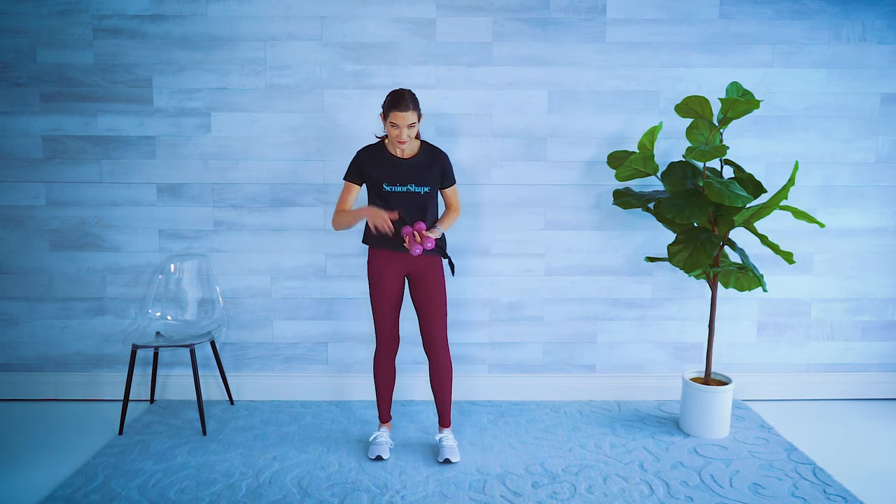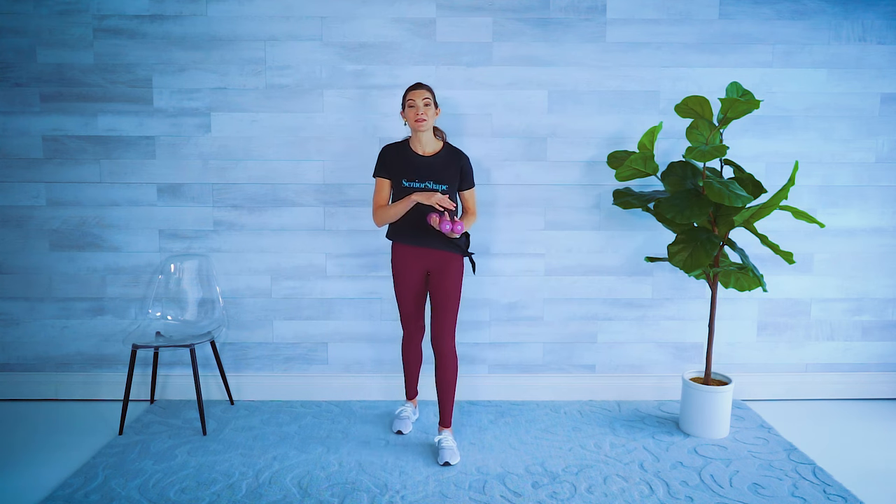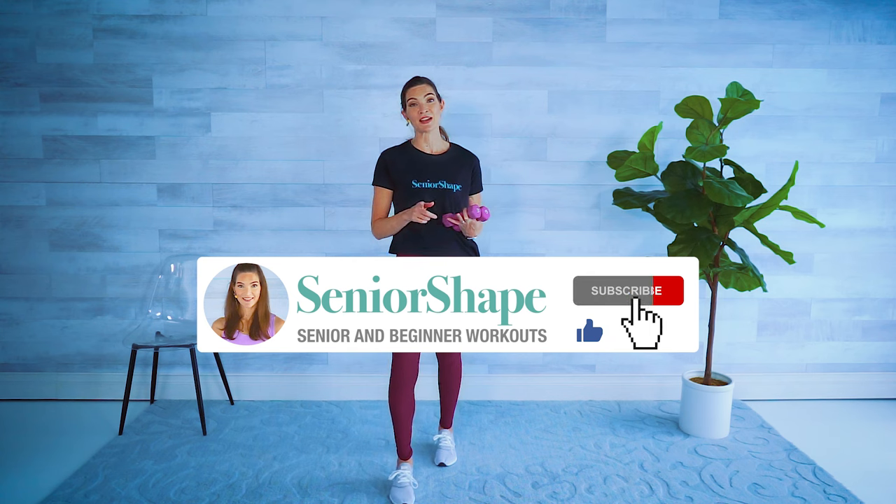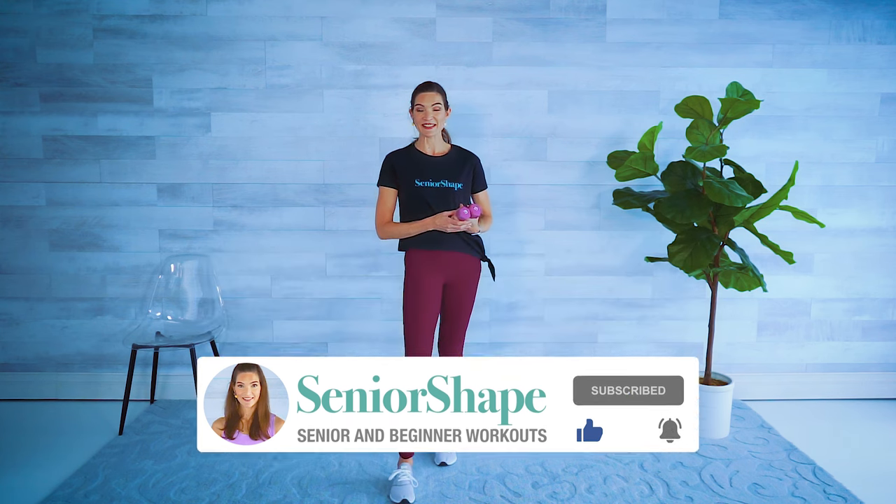Nice job — high five! Go ahead and join me for the rest of this 10 minute series to do standing abs with balance, stretch, and legs as well. We'll see you next time.